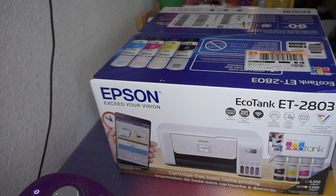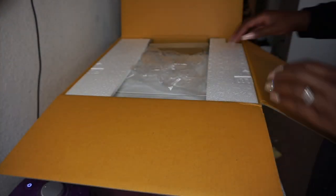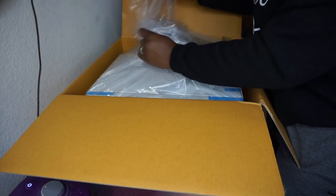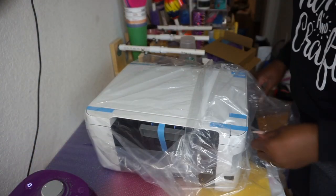If you want a sublimation printer, they also have a black one that's only $180 and also comes with a $30 gift card, which is an even better deal. But I really wanted the white one. The black one is in a different series — they still made the 2800 series — but anyway, I'm going to walk through setting this up.